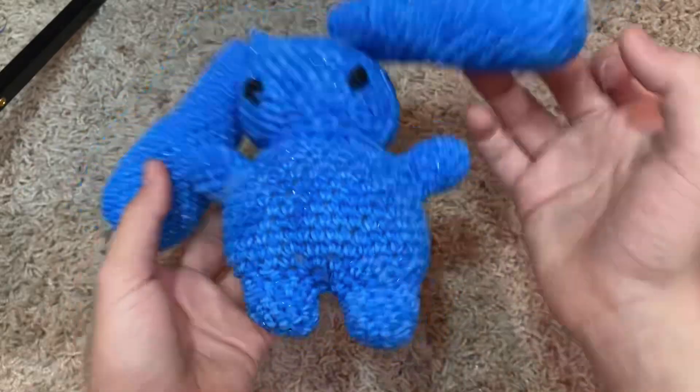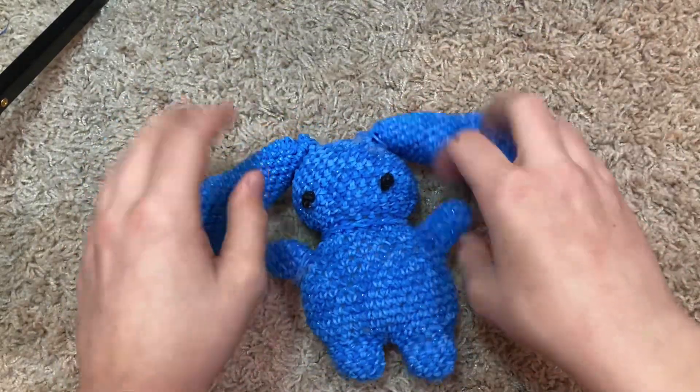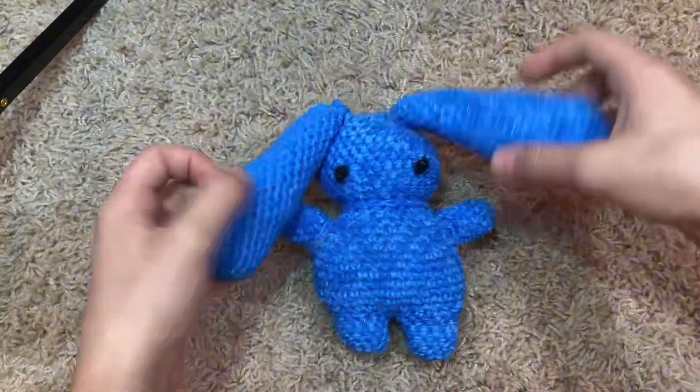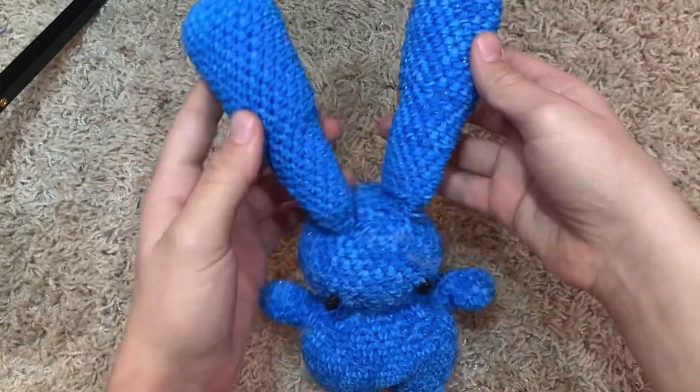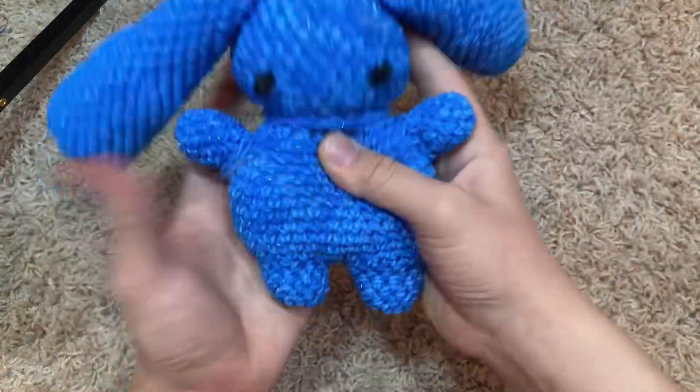Then we have a bunny — it's by the same person, I forget who, but it's on my Instagram. I thought the ears would be too big, but they're like little floppy ears at the side. I really like it — it's like a little tubby.